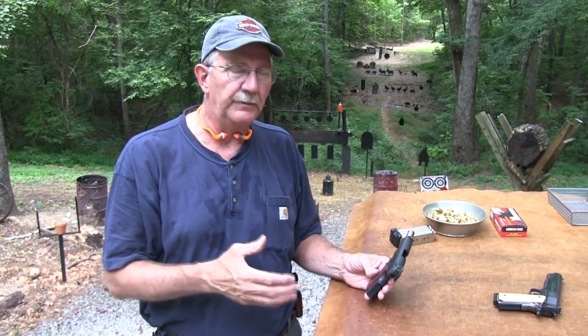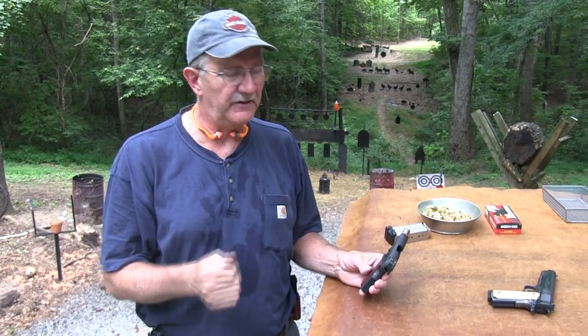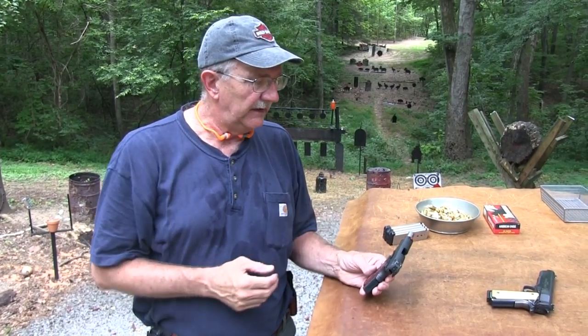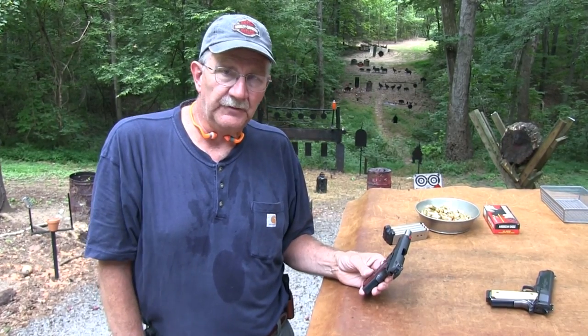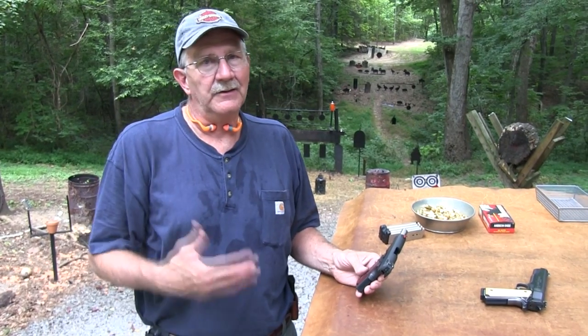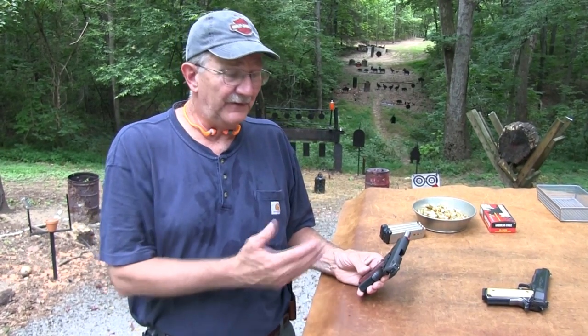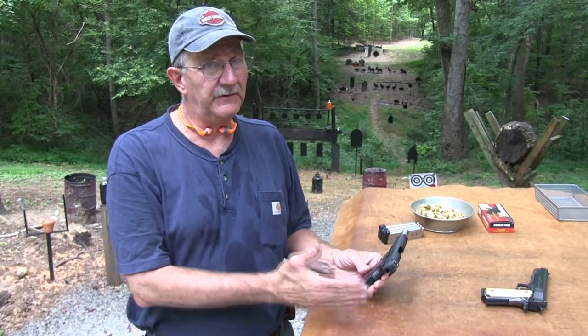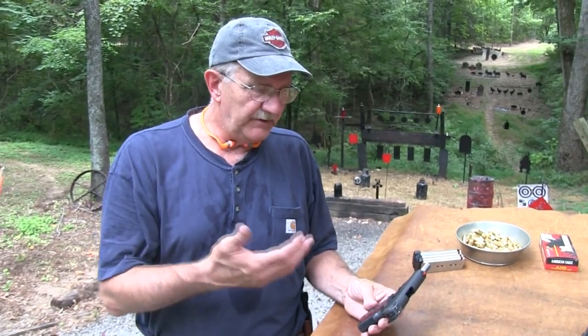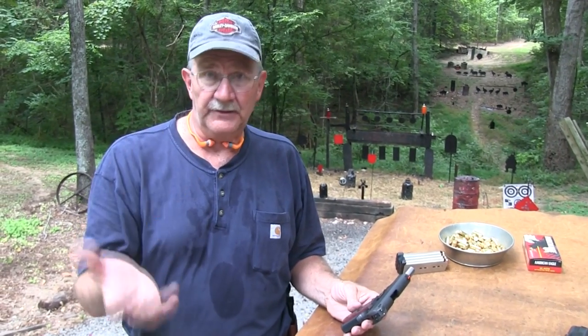The 45 ACP is a fairly hard recoiling round. I just had a mental block against the shorter barrel. For one thing, if you get too short, reliability can be an issue — it's tough on a 1911. It was designed around a five-inch barrel and a 230 grain full metal jacket round. There have been some shorter versions that have not been all that reliable, and you want your firearm to be 100% reliable. But the commander size gun seems to be utterly reliable.